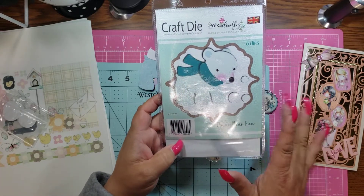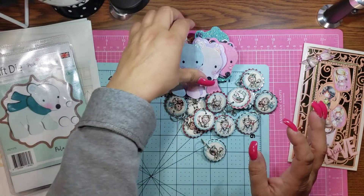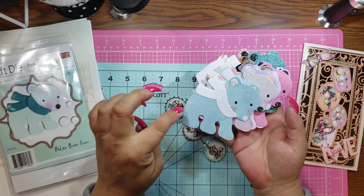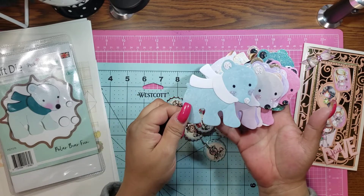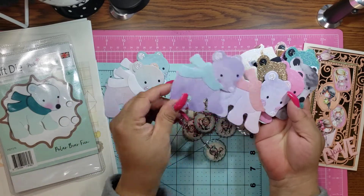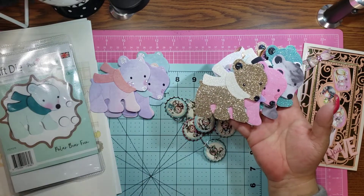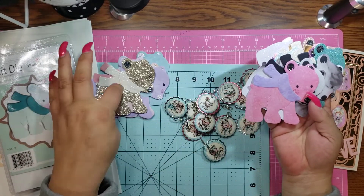OMG guys, I love this polar bear — he is so cute, or she is so cute. So of course I had to do them up in Jenny style. These are just plain cardstock with like a little design on it. So I did him — or her, whichever you want to say — and of course my purples. I love them, and I may have showed these in a video a while back, and if I did, I apologize, but I love them.